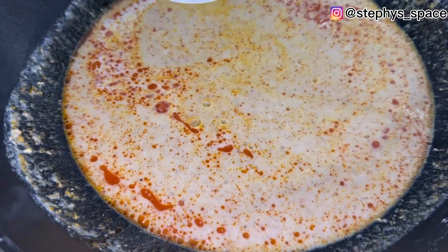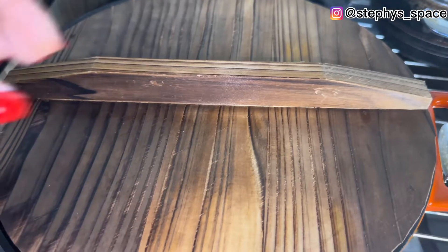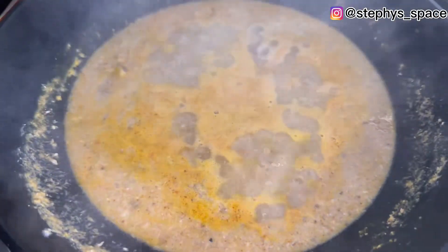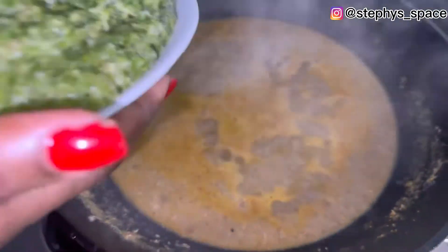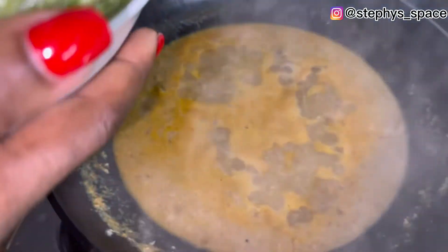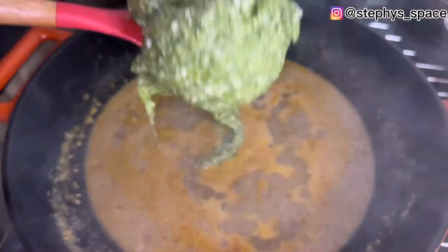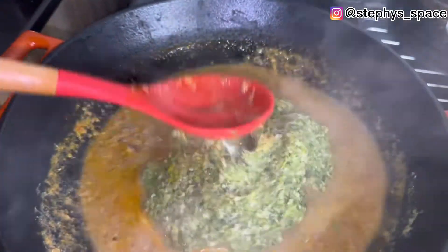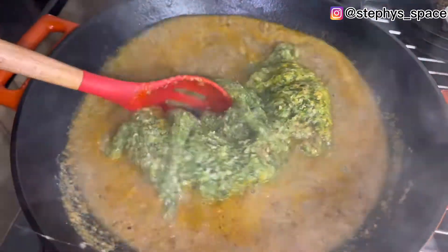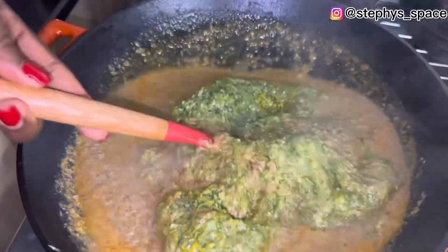Add your onion, then cover and let it cook for three minutes. After three minutes, add your okra. I blended the okra — I didn't grate it — but you can grate it using the smaller part of your grater so it won't be chunky. Either method works fine.